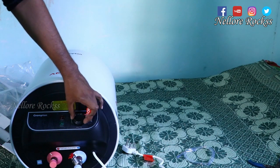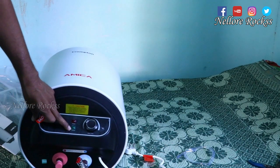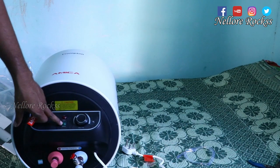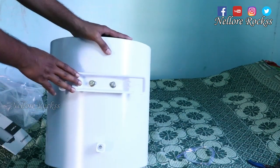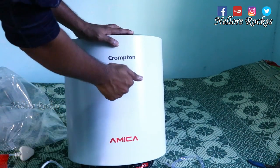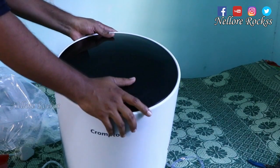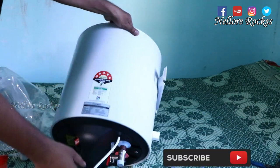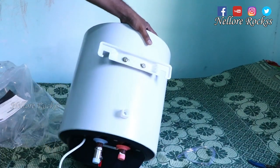On the front it says Crompton. Rotating the knob clockwise increases the temperature, and anti-clockwise decreases it. There is a power LED indicator and a heating indicator. On the back is a wall mount stand — the body is completely metallic with plastic on the top and bottom.